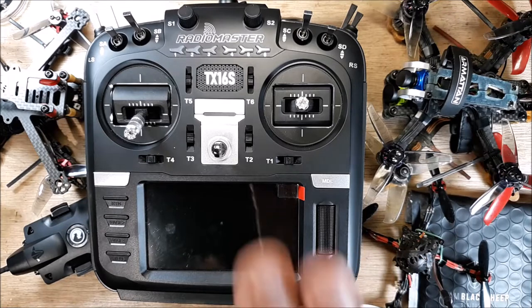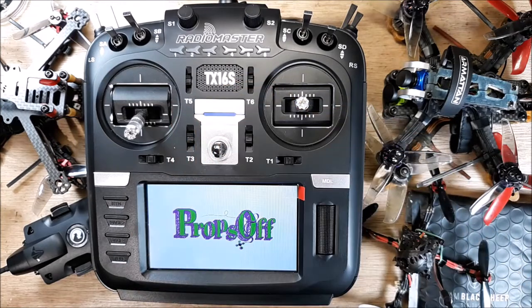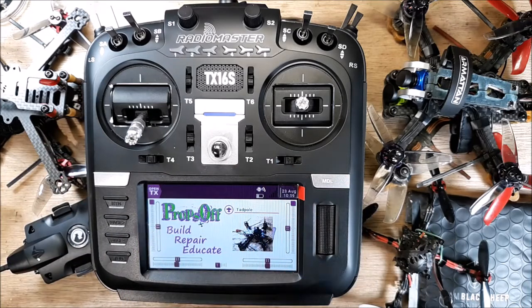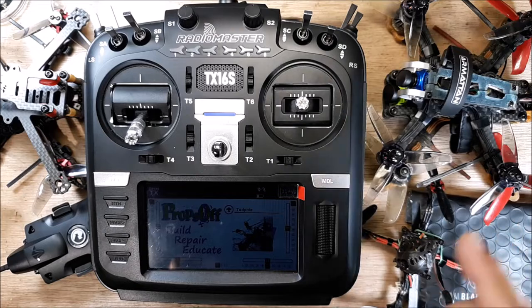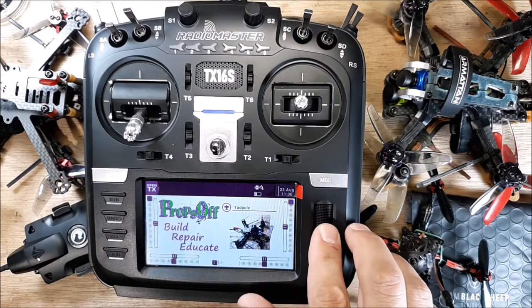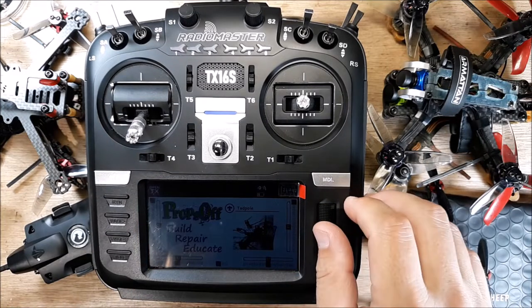I've been working with this transmitter trying to get everything set up, get all my models transferred over, bind them up, and fly them. I've gotten maybe three packs on one quad, two packs on another, and five packs on another, so I really haven't gotten much flight time in. But this transmitter has been a lot of fun to work with. I'm still trying to get used to this extra button — I keep wanting to double-tap the page button because I came from the QX7 and T16.